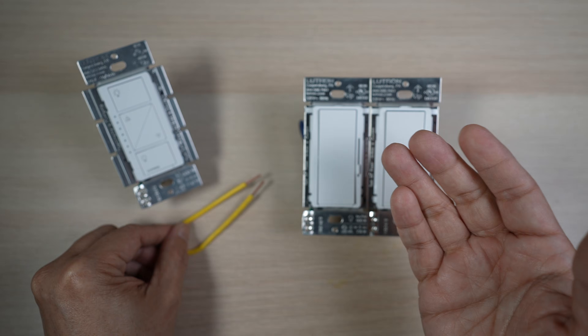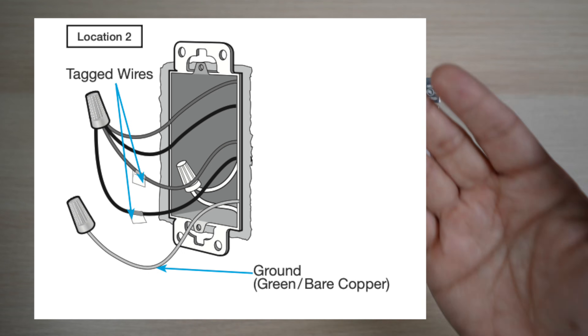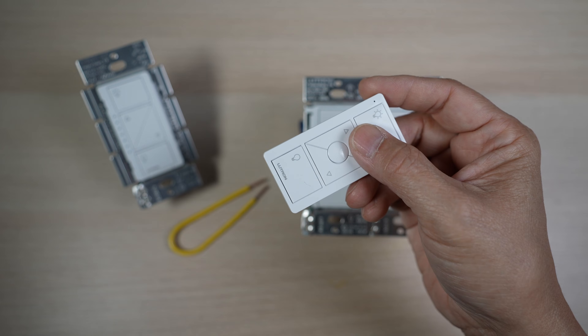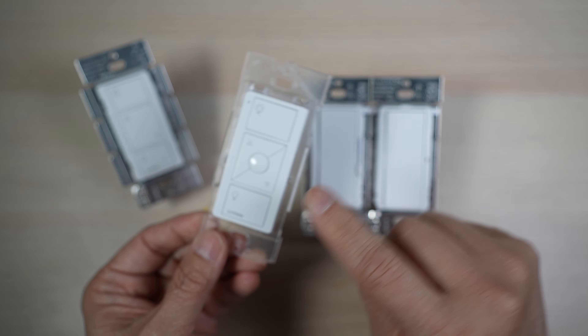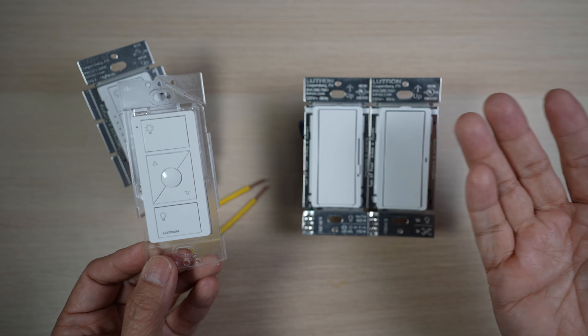The other option for a three-way, four-way, or more ways switch setup is to cap the wires at the other switch locations and use Pico remote controls in their places with wall plate brackets. Using a Pico remote control is also a quick way to turn a single-pole Lutron smart switch into a three-way switch setup.